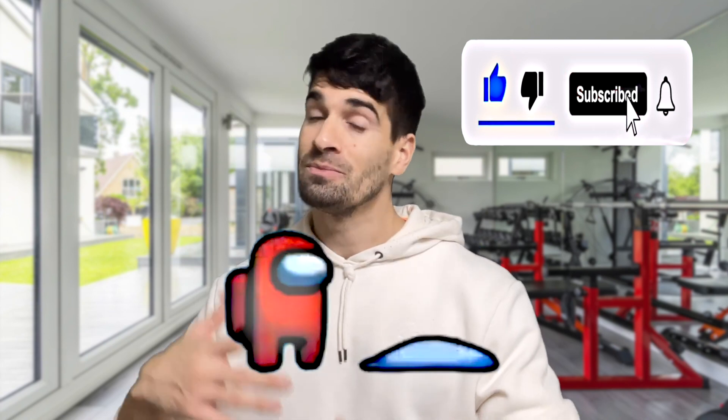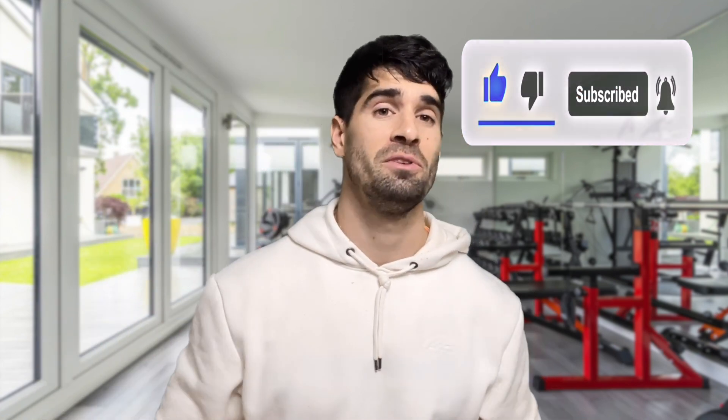Do smash the like button down below and subscribe to the channel. If you enjoy the channel, go check out some of my other videos — I'll leave a couple up here for you to check out as well. Until next time, goodbye and good luck.